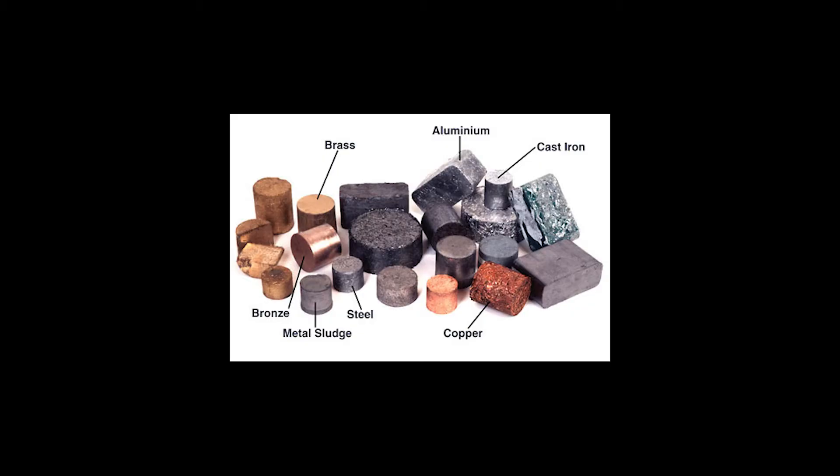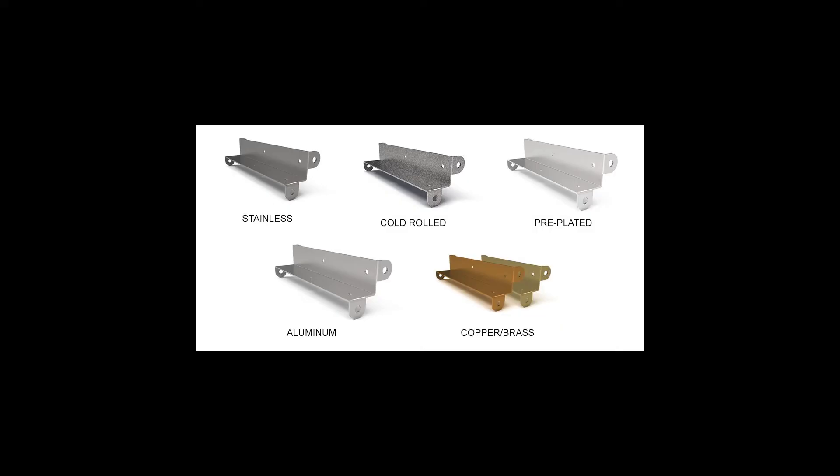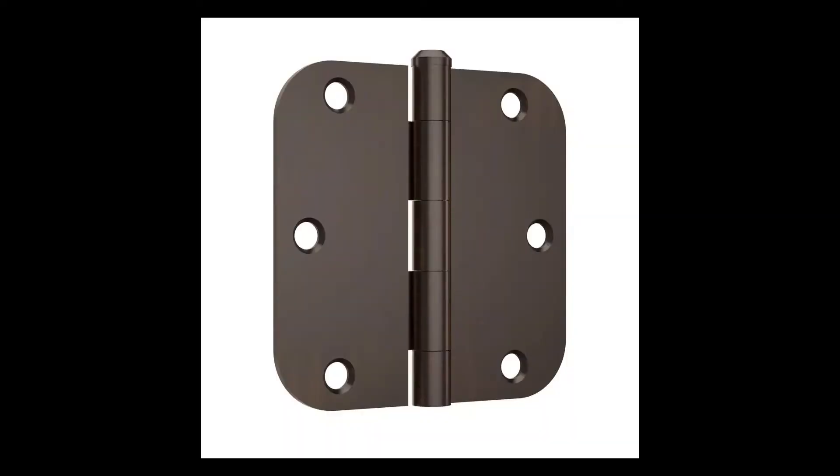All metal is not created equal. You may not be aware that there is a wide range of strength, price, weight, and corrosion resistance. Manufacturers have known this for many years, and so it becomes common to have certain components made out of different metal types for cosmetic and durability reasons.